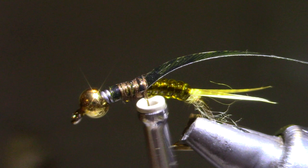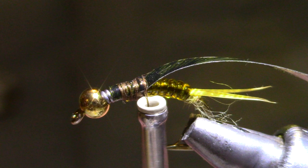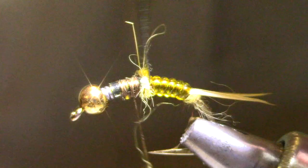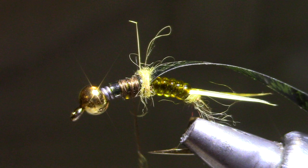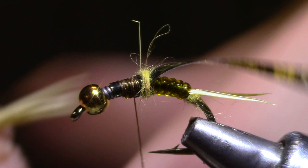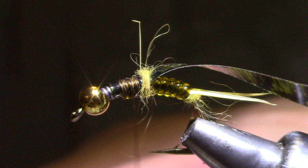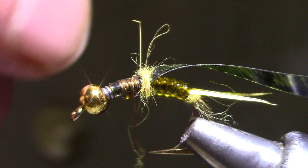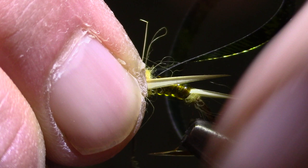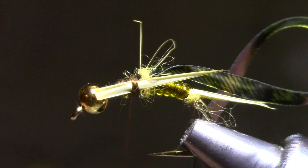Let's start off with just a little bit of dubbing — and by a little bit I mean a little bit. All we're doing is building a little bit of a ramp to help those legs stand out and keep them out of the way of your wing case when it folds over. Go back to your same goose biot — this time they can come off any part of the biot; the wide ones look just fine. I'll tie the one in on the far side first so you can see how I size it — I want that thing to be a little bit longer than the body length, curved out. I'll pinch that in place and tie it in. Now with the other biot I'll do it on the near side and just eyeball it so that it's the same length.